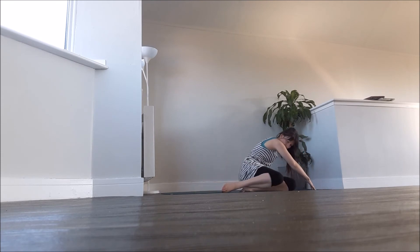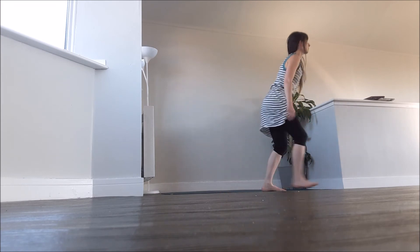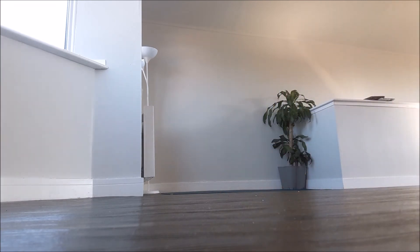Roll yourself slowly onto the side. Make your way back up to sit and now we move into the restorative section. You can either do each one of these poses to help balance the body and the nervous system, or you can choose the most appropriate one.